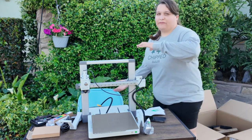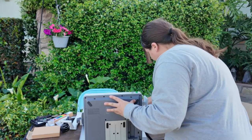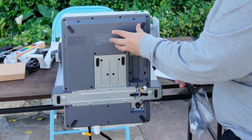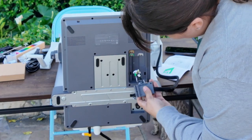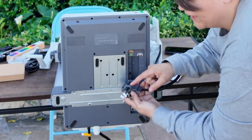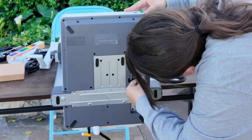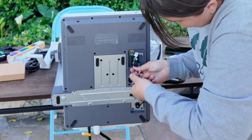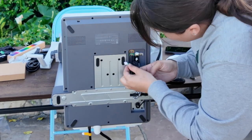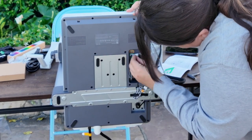The next thing we need to do is turn this 90 degrees — which is kind of crazy, but that's what the instructions say to do. We're going to start plugging in these cables. They go into this box — you just line this part up with that and push it into place, then there's a screw to lock it in. Don't over-tighten it.